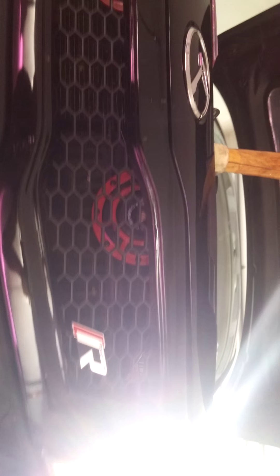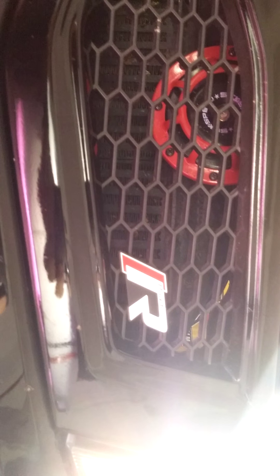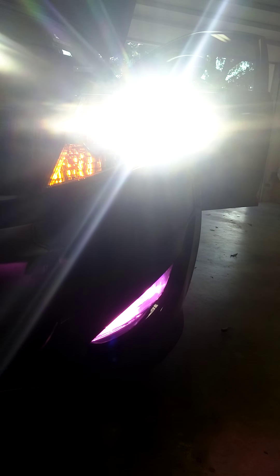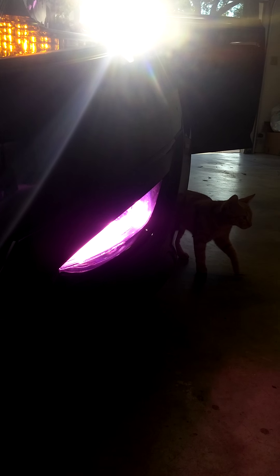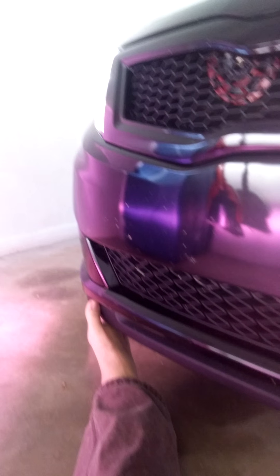And then we got the Road Runs grille. This is the V2, I think — they make a V1 with a finer mesh. I liked the way this looks better, it's just a matter of preference really. And of course I replaced the fogs with HID 12K. That sweet violet goes really good with my underglow at night time. I like it a lot. That wasn't too difficult to install.